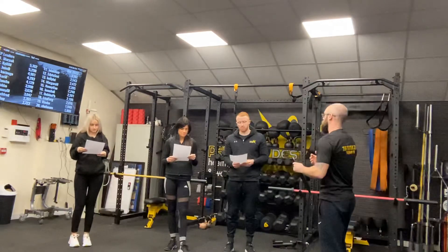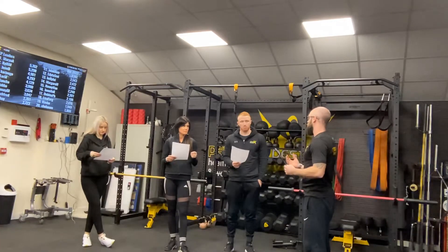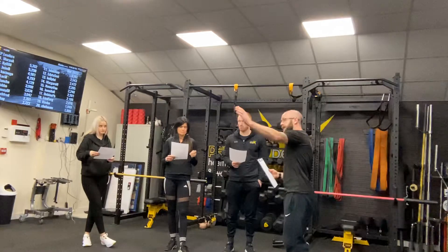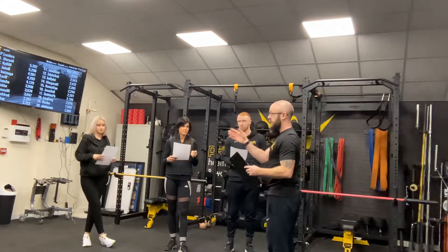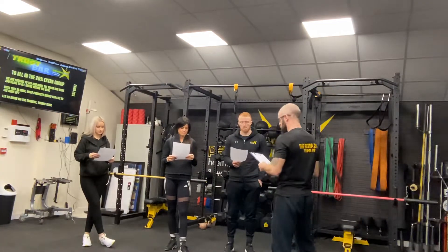First things first, fire alarms. There are going to be no planned fire alarms today at all, so if the fire alarm does go off, you've got the fire exit in that corner over there and you've got the main exit there. Use either to get out of the building and just wait at a centre point within the car park.